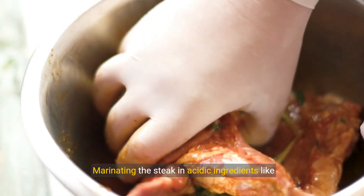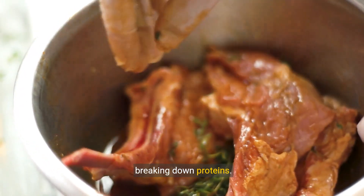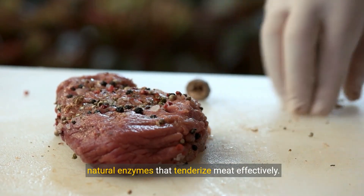Marinating the steak in acidic ingredients like vinegar or lemon juice can also tenderize by breaking down proteins. Fruits like kiwi, papaya, or pineapple contain natural enzymes that tenderize meat effectively.